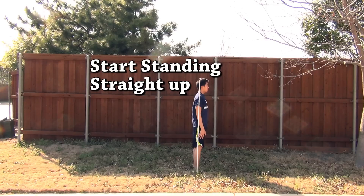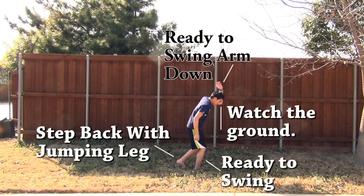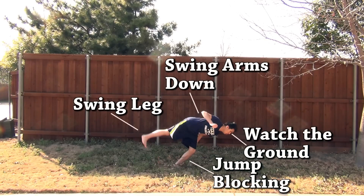I'm going to teach the loser flip based on taking one step backwards — you can add more steps if you want, but I'll just do one for this tutorial. Start standing straight up with your feet together. From that standing position, take a step back with your jumping leg — for me that's my left leg, my dominant leg. Make sure you're watching the ground and have your arm on the side of your jumping leg up and ready to swing down. Bend that leg and get ready to jump, with your upper body a little ahead of the jumping leg so you can block and get extra height.